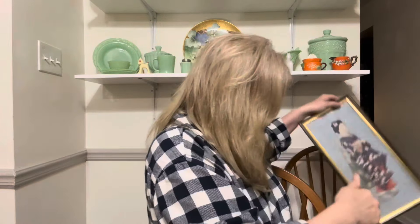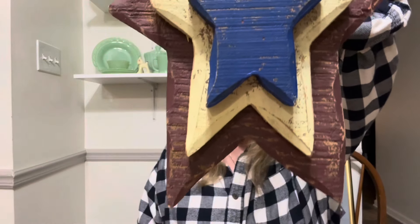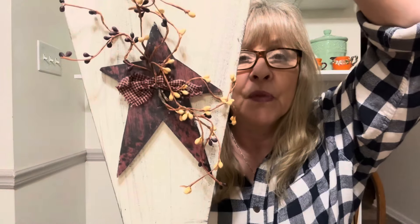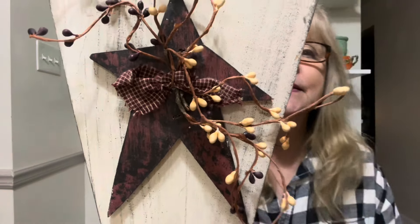I got these patriotic wood hanging stars — I'll probably pair them with something else. Then I got this — I know I have a lot of primitive fans out there. It's a heart with a star on there and the little pit berries. Actually, that star is wood, not metal.